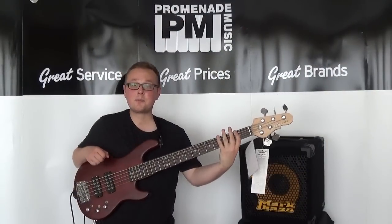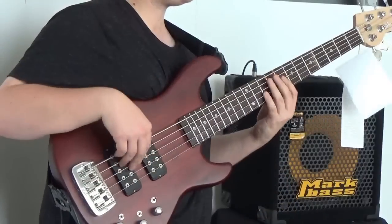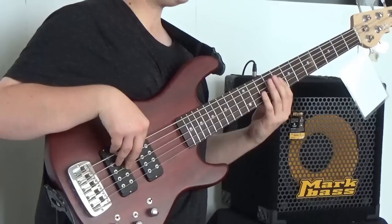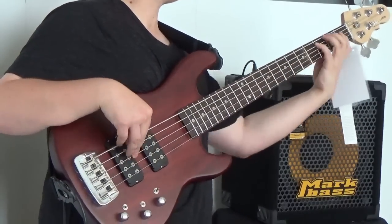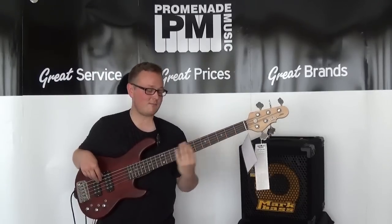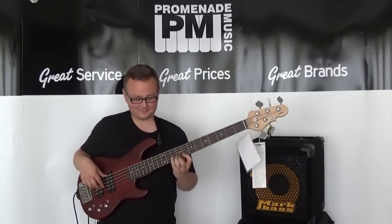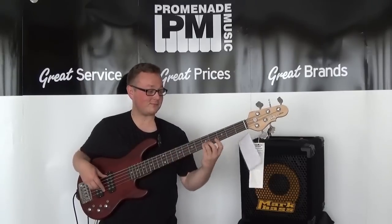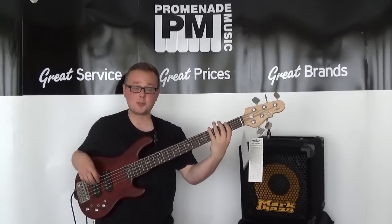Now we are in preamp position two, and this is the neck pickup. [plays] And this is the bridge pickup.